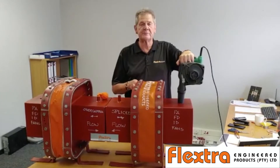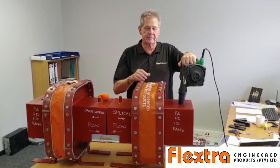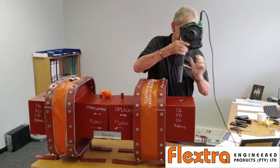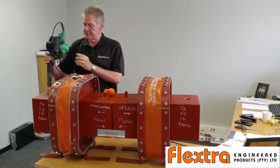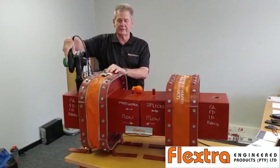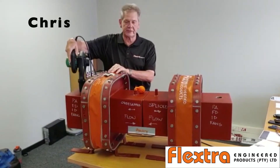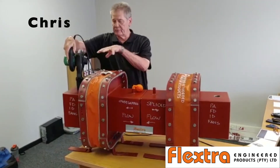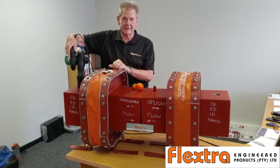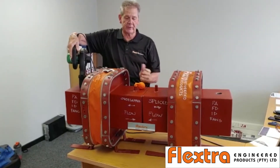That shows you how much pressure is actually going through the system and is contained by the expansion joint. When we move to this side, we have a splice that is just overlapped and not properly sealed, so the expansion joint is actually leaking through the system. We have put some powder inside this model to show you how the gas escapes, and you will see what happens to the balloon.